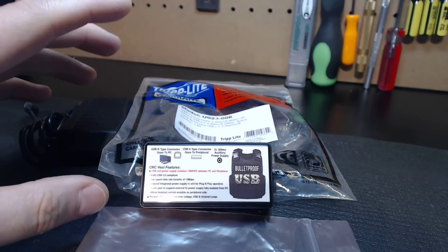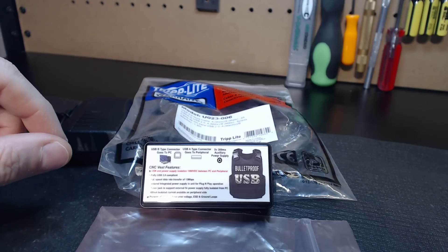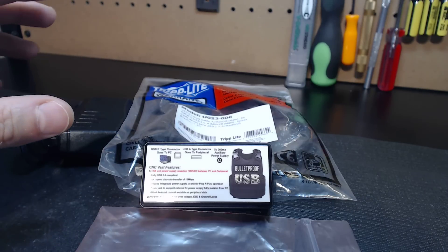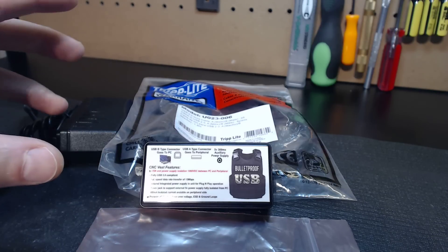Hey guys, it's Vince. Today in this video I'd like to discuss a new product release that I've been working on for quite some time. Many of my past clients have asked me about when it was going to come to market, and I'm grateful that I got it done before Christmas.